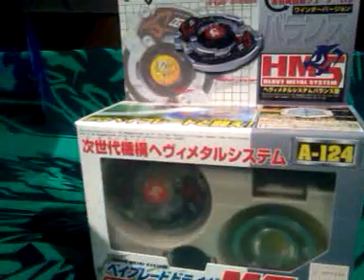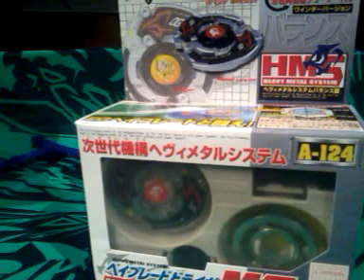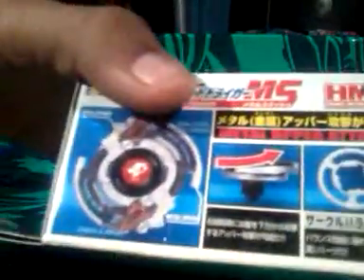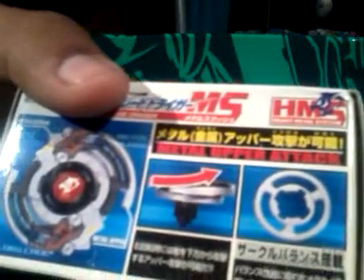I gotta say, these are kinda better than Metal Fusions, Metal Masters. For some reason they look much cooler than Metal System. This is how it looks like — you can see a trigger right there, metal upper wing, so it has like an upper wing attack, and there's the weight disc right there.